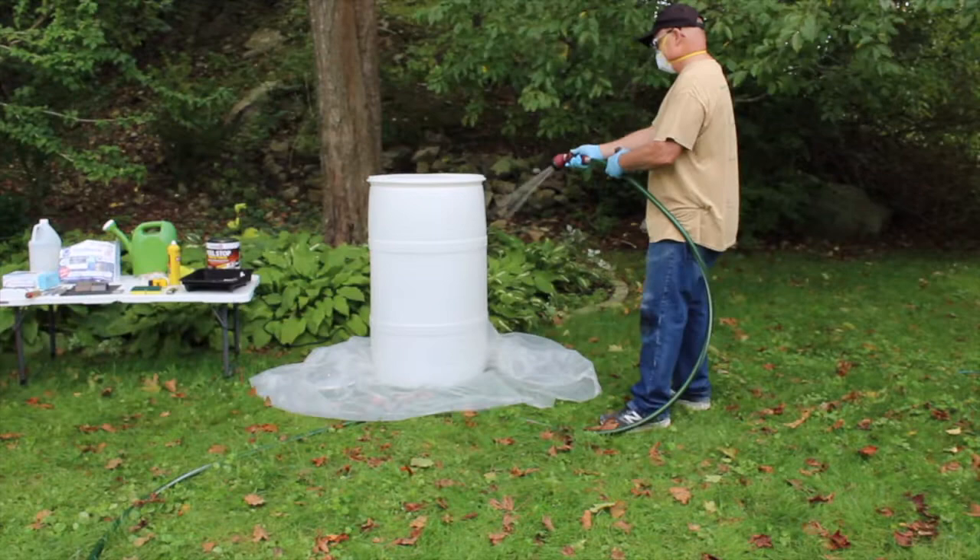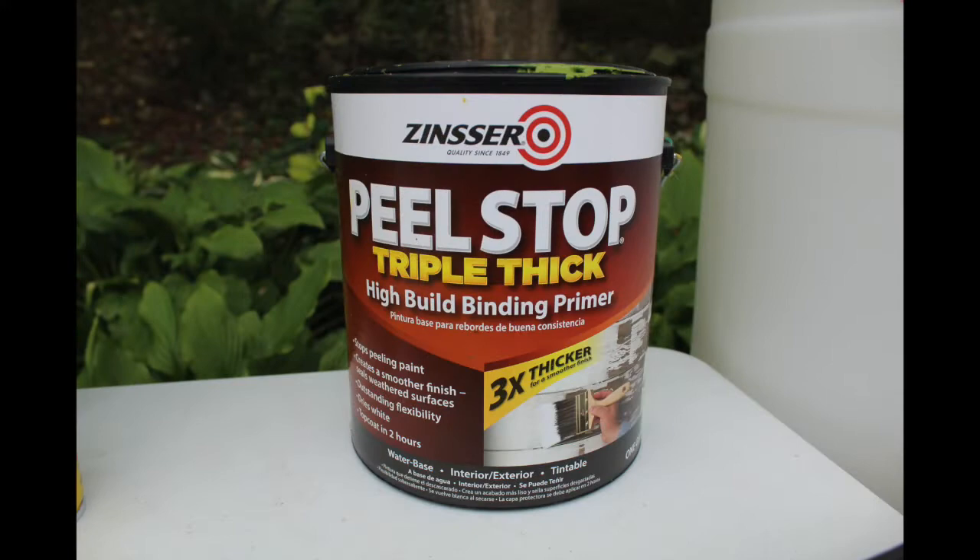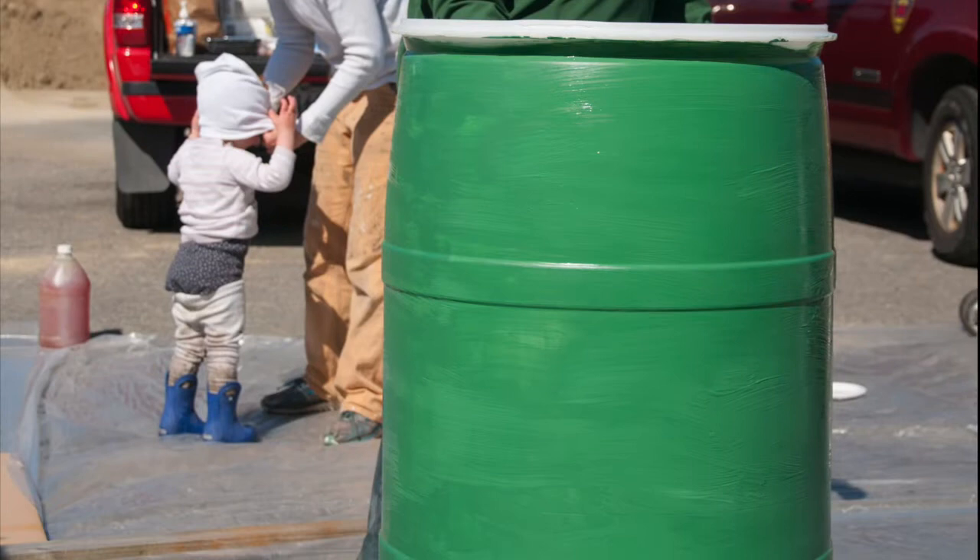After sanding and rinsing, if you have a clear barrel, you should paint it a dark color because as it sits in the sun, algae can grow inside. You can either add paint tint to your high-build primer and paint two coats, or you can do two coats of white primer, then two coats of a color of your choice.